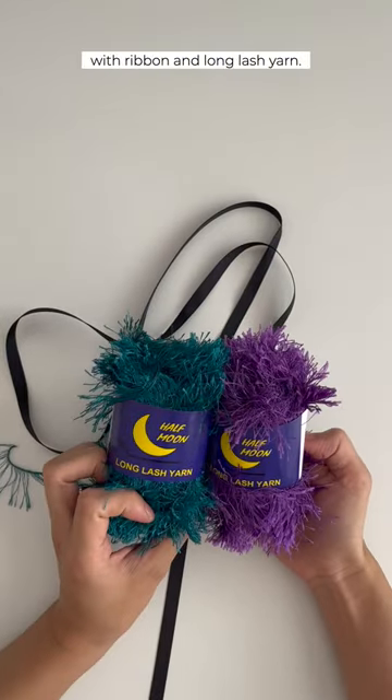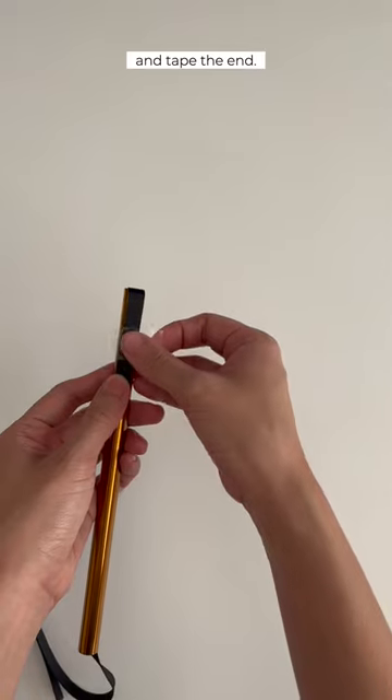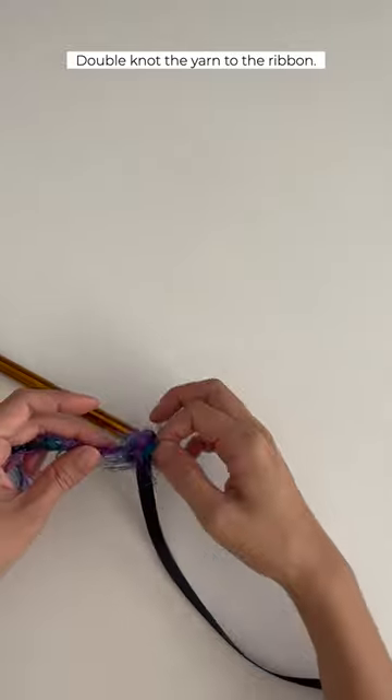Hey guys, I made a quick lei with ribbon and long lash yarn. Feed the ribbon through a wide straw and tape the end. Add a clip to the other end so that the yarn doesn't unravel. Double knot the yarn to the ribbon.